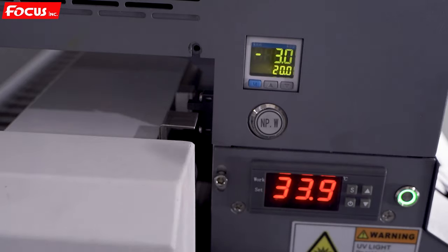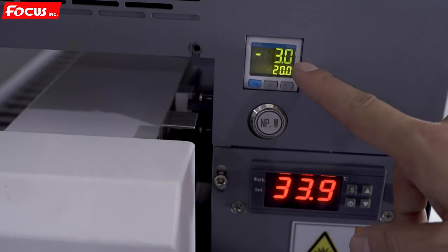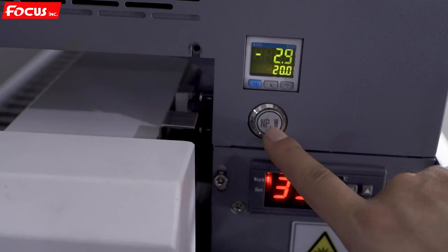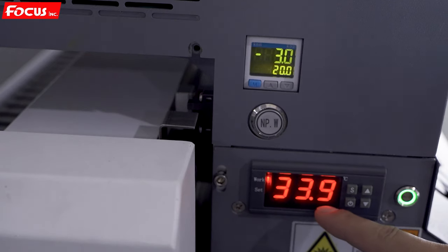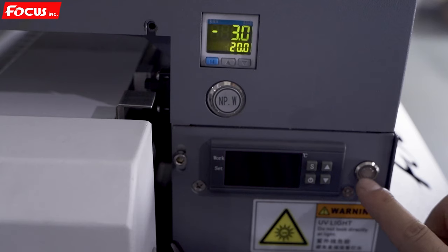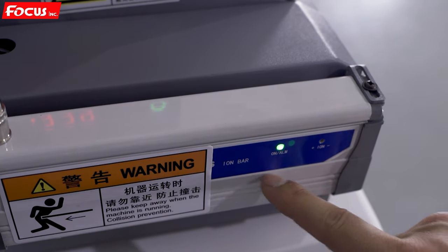After powering on the machine, we must check if some spare parts are working. First, check the wire and varnish negative pressure meter — it should show minus 3, which means it's working. The flash button is on and working. The heating temperature controller is working and showing the current temperature. Check the switch for the temperature controller: off, off, on — working. Then check the static eliminator — the working light is on.